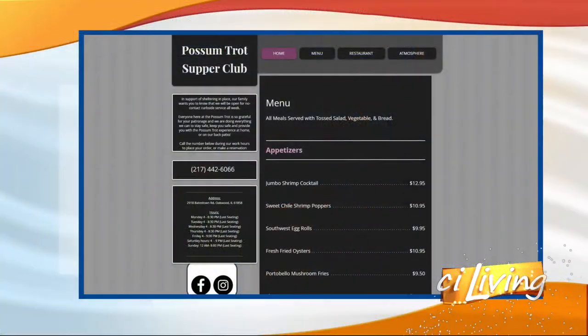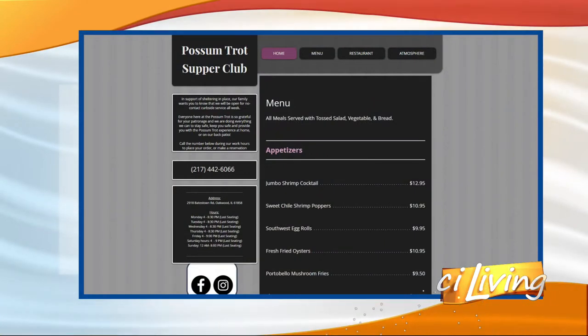Just hoping they don't shut us down again. This double cut pork chop with blue cheese butter looks fantastic. We will connect you to Possum Trot Supper Club online at stayliving.tv — thank you so much for joining us today.